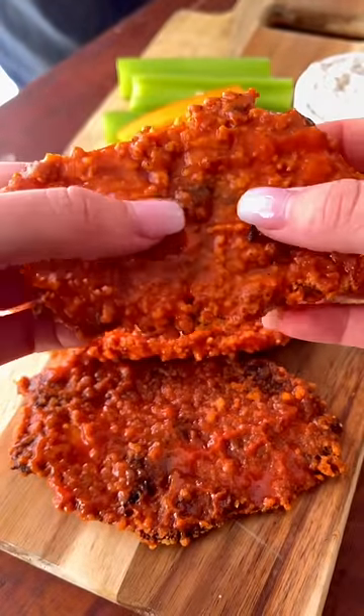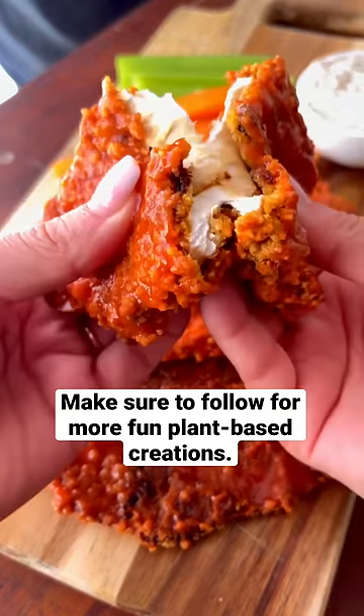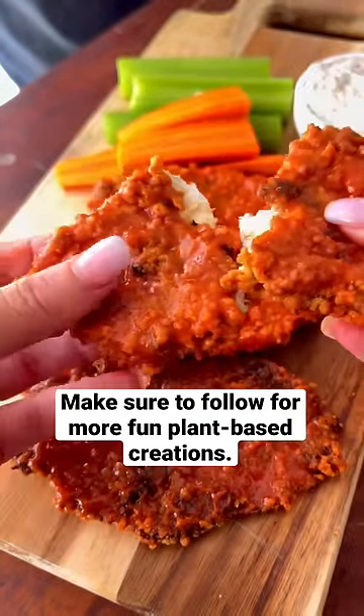This was puffball perfection. It had a delicious fried chicken type texture and was honestly delicious.